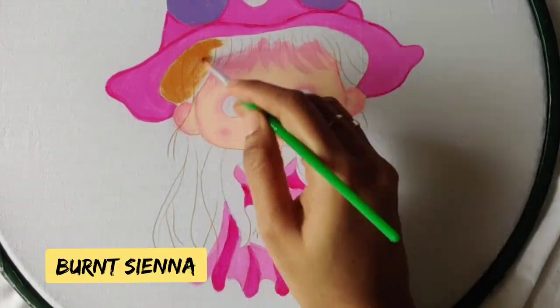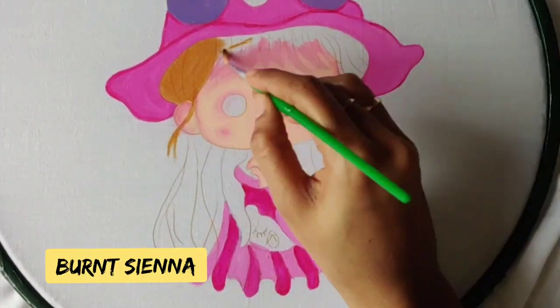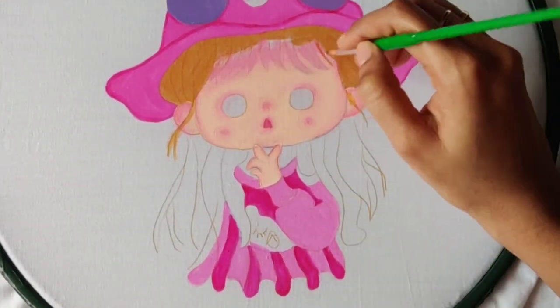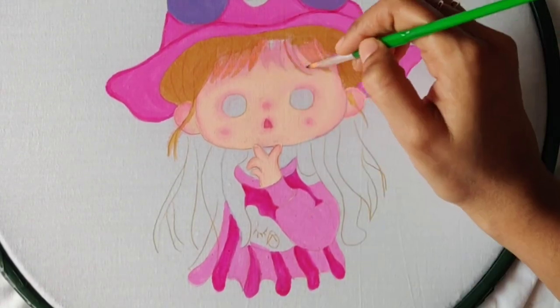For the hair part, I am giving diluted sienna — as you can see it is more watery, so be careful and try to do inside the lines.